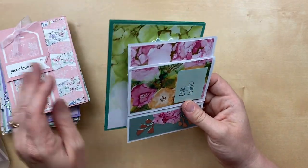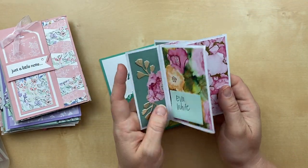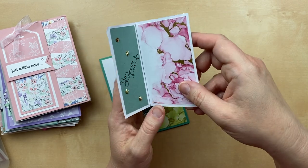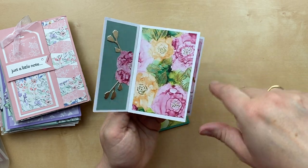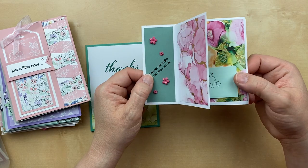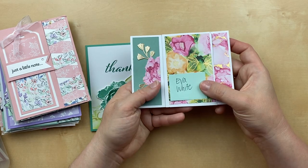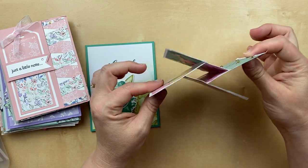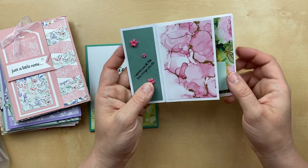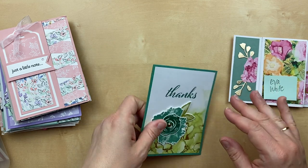Our next cards use the Impressions in Ink designer paper — the one with gold foil accents and beautiful alcohol ink-style designs. Look at this fun little pinwheel card by Eva White — it folds flat so it fits in an envelope for mailing, but then you have these different dimensions and different sides to show off different images and different messages. I'm going to have to give this a try, Eva. Thank you so much for the inspiration.